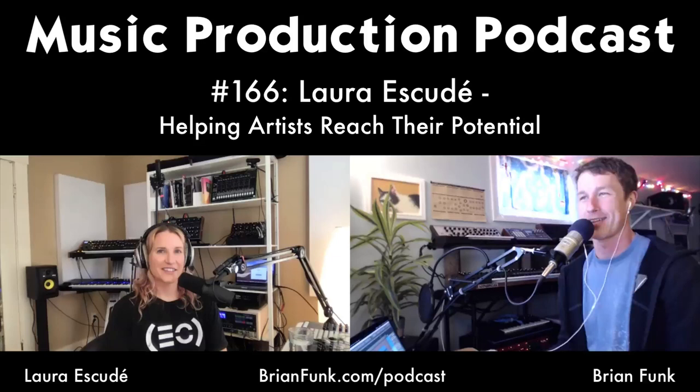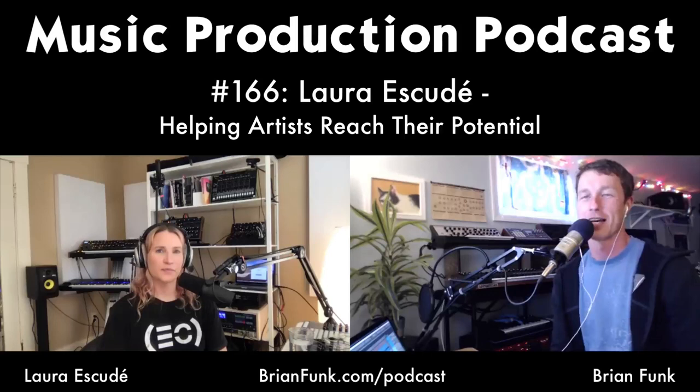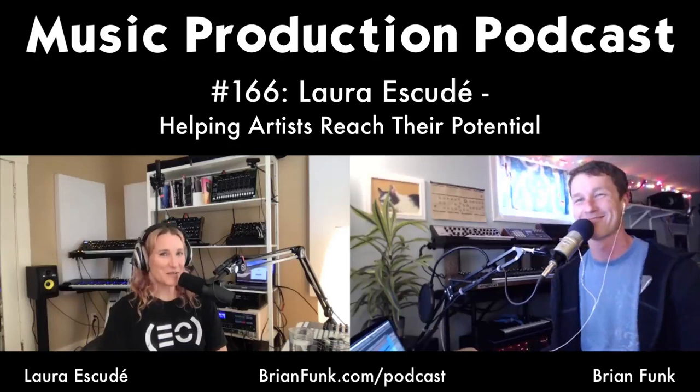On today's show I have Laura Escaday. Laura is doing a lot — it's almost hard to say where to start. From playback on major concerts to the Transmute Accelerated Master Track Worldwide Creative Business Intensive, live streams, tutorials — she's kind of everywhere these days. It's good to have her back on the show for a second time.